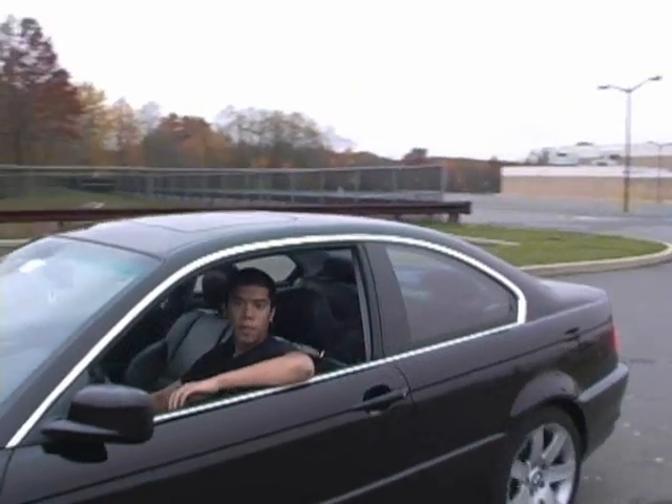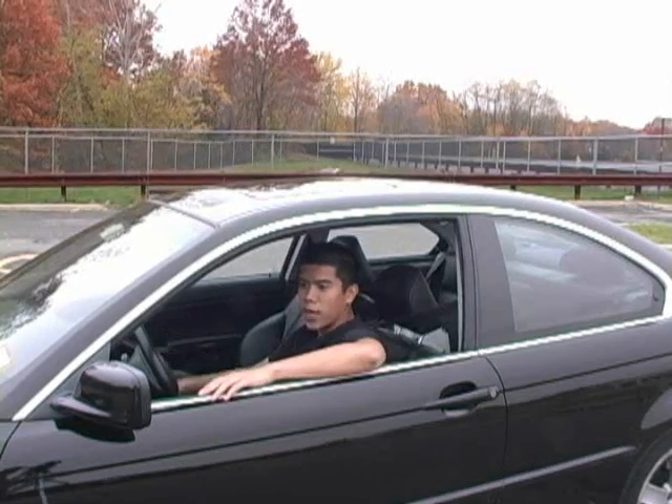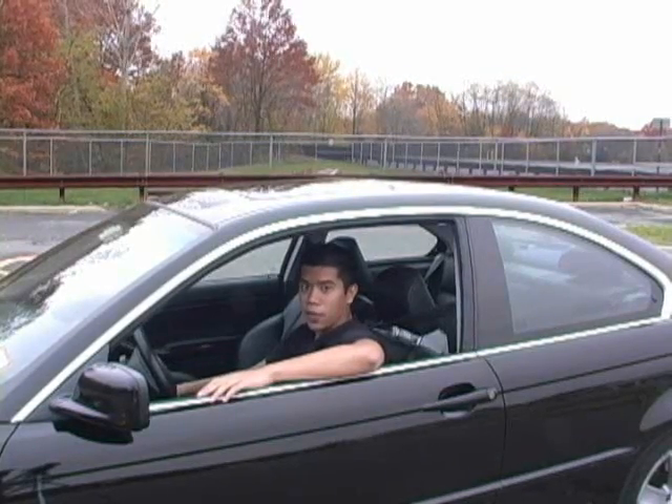All right, with the first way to how to drive stick, you want to make sure that you're in a nice big old parking lot, because if you try to practice the stick on the street and you don't know how to drive, you might break things.